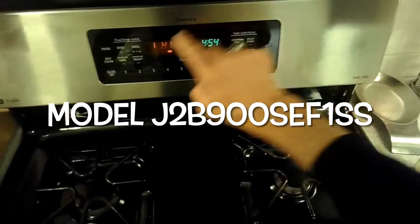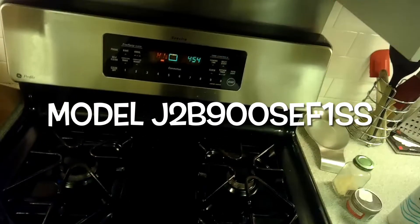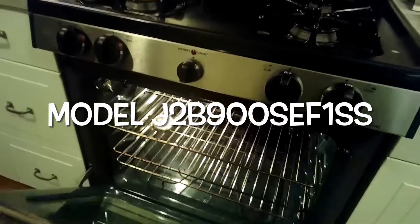This is Scott the Fix-It Guide. Today we have a GE dual fuel range where the broil isn't working anymore. The broil element has already been replaced but it's still not working, so we're going to be replacing the control. This is the model number for this particular unit, and this is a pretty easy procedure — it'll probably take you about 20 minutes to do.